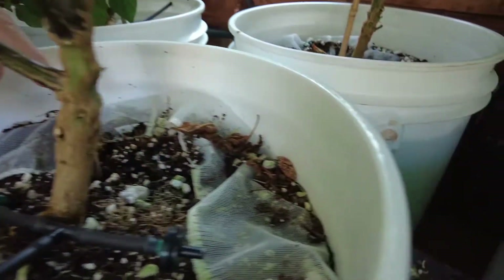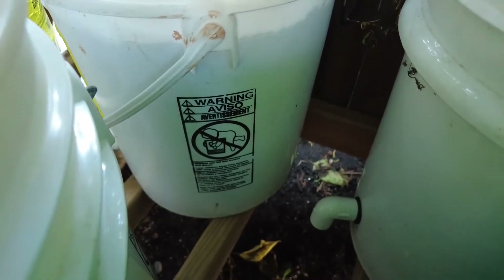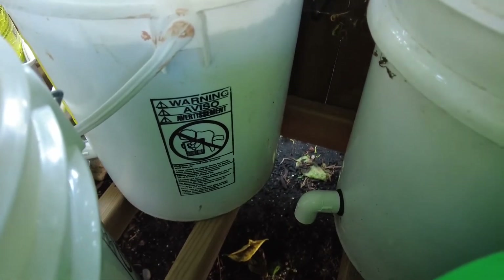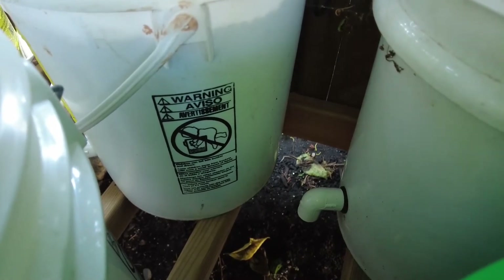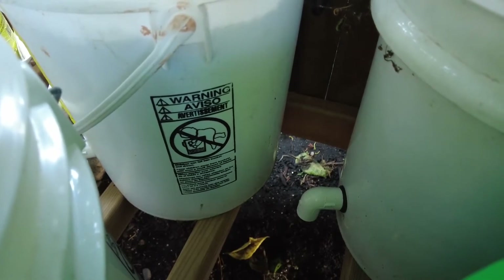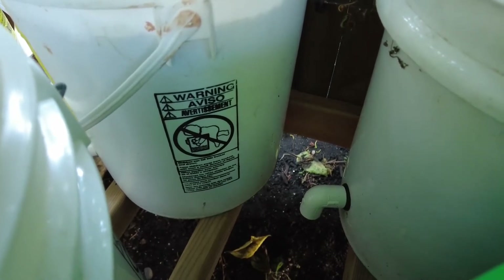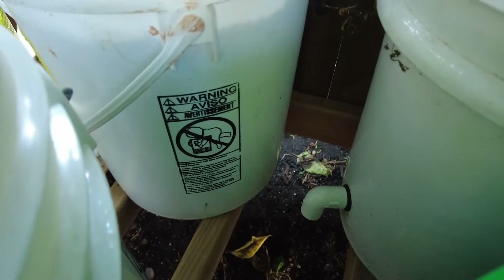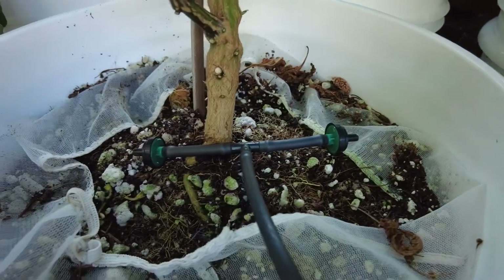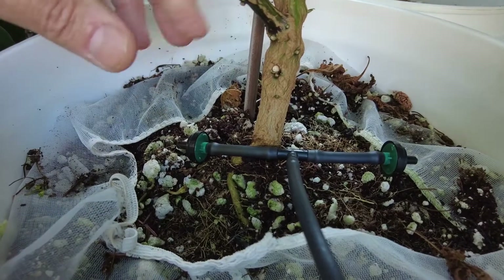I set these buckets up with a drain at a height of two inches from the bottom — similar to a typical Dutch bucket setup. I made a small reservoir at the bottom using river rock. There's a possibility the bottom can retain two inches of moisture, and if it gets higher than that it will overflow out. I water three times a day throughout the day, and that seems to be working great.